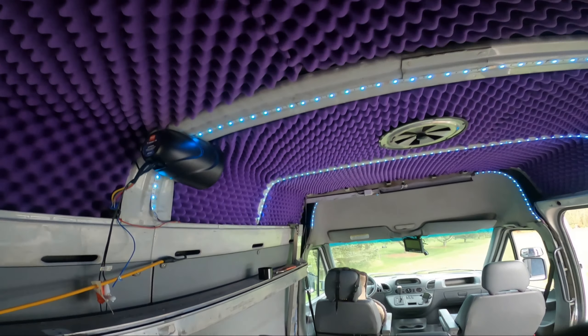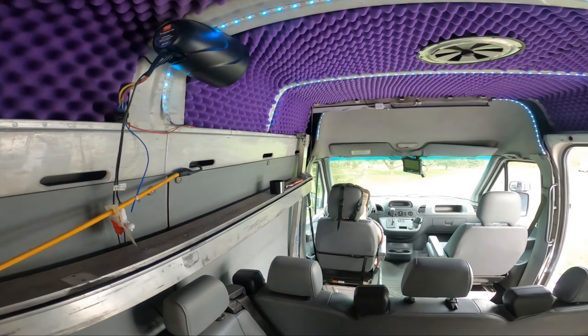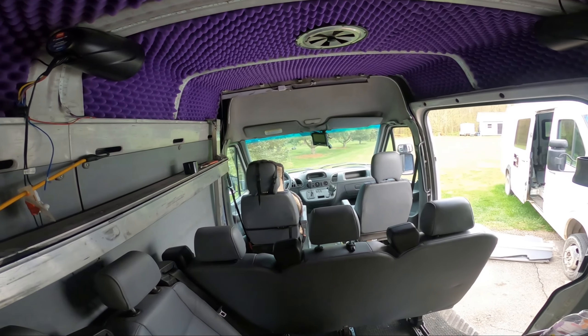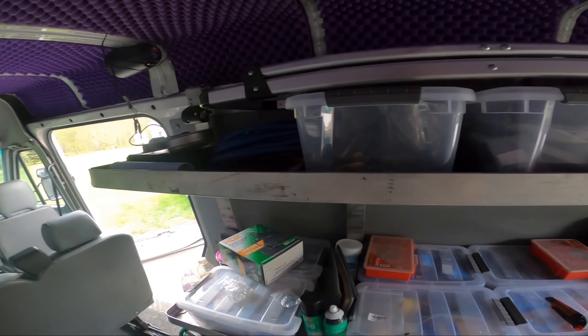Look at that — it works! Got lights. So each rib has a set of lights. I've got to go hang out with my buddy for his birthday, and then hopefully it'll be dark when we get back and we can see how they look.